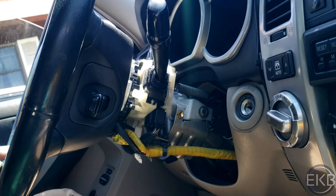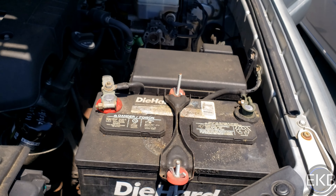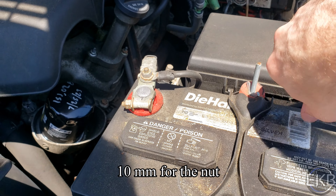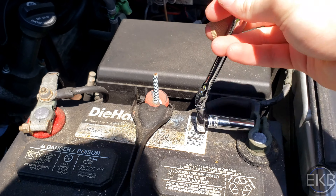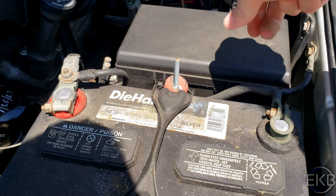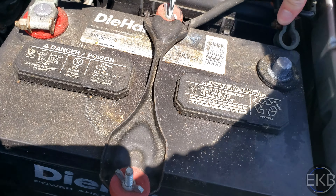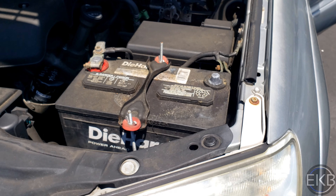Now we have access to all of this. At this point you're going to want to go to the battery and just disconnect one of the terminals — this is a 10 millimeter bolt. Now the battery has been disconnected. Just going to wait about 5 to 10 minutes before continuing.